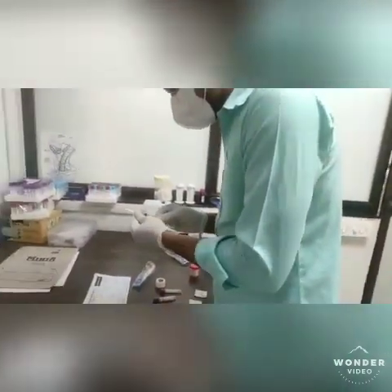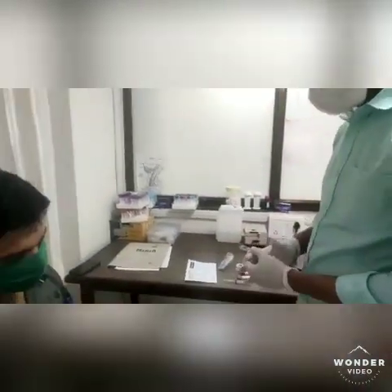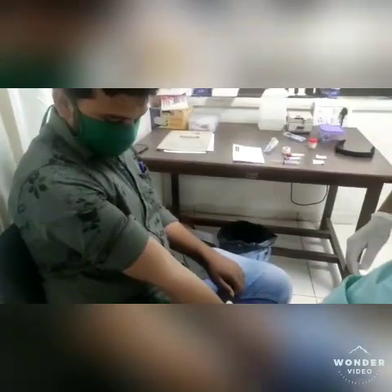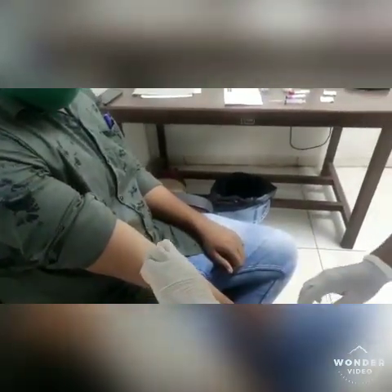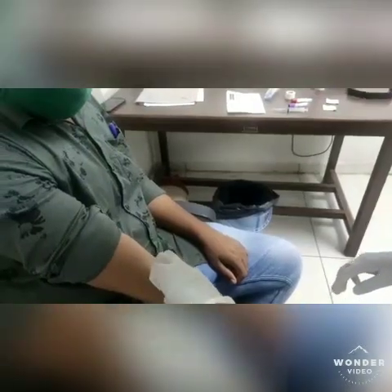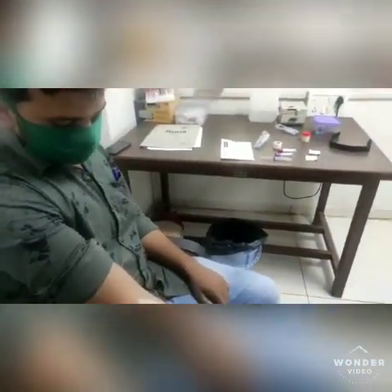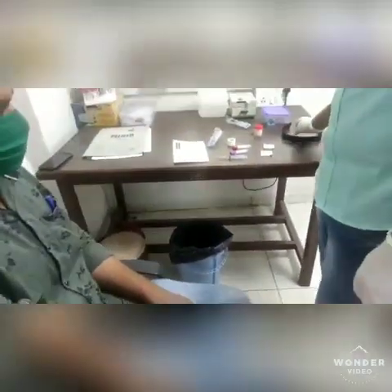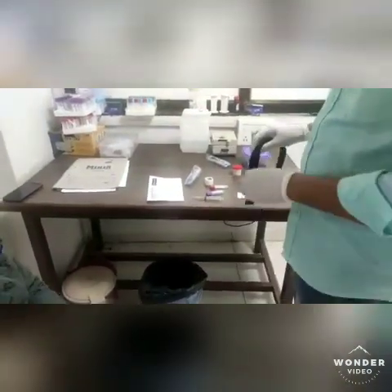Then ask the patient to sit on the collection chair. After this, examine the antecubital fossa to see the suitable vein. The most common site for venipuncture is the cephalic vein. If it is not visible or difficult to trace, you can also collect blood from the wrist, ankle, and hand veins. Then select the vein for puncture.